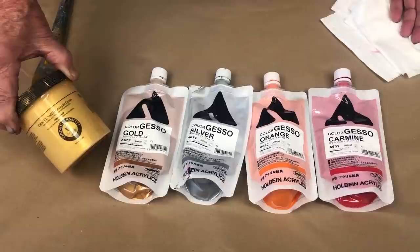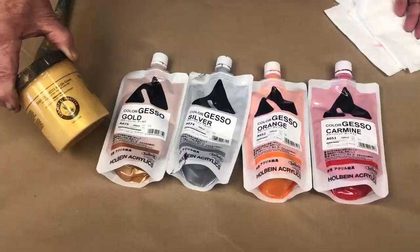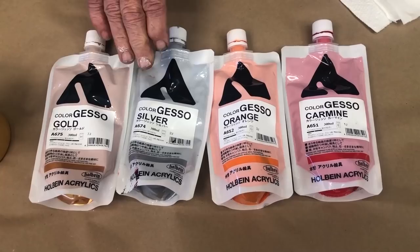For me I mostly use white gesso — it's pretty common, it's everywhere. But did you know they also come in different metallics and different colors? Down here I'm showing you exactly what I'm using for gold. I found that the Daniel Smith acrylic gesso — it's an iridescent gold — when it dries, it's really gold, almost like pearlescent gold. That's the Daniel Smith. Also, did you know Holbein paints, which I love so much, also have 22 different colors of gesso?